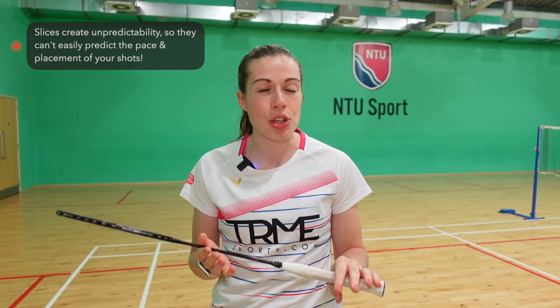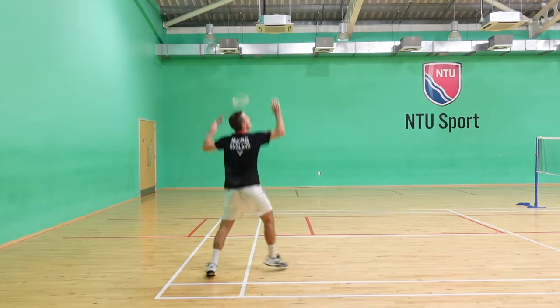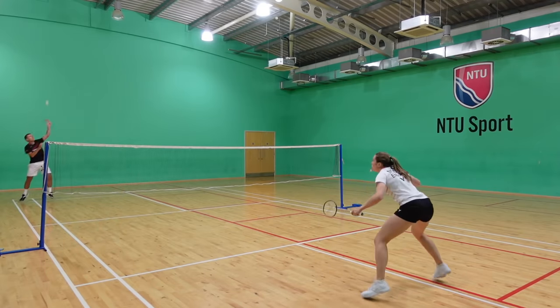Moving on to the slices, of which we have four different varieties. The purpose of all of these slices is to create unpredictability for your opponents so they can't anticipate your shot and they never feel comfortable. Our first slice is a straight slice down the tram lines from your round-the-head corner. As you can see here, this slice requires a fast racket head speed but because you're slicing the shuttle it brings the shot much lower and shorter of where your opponents are expecting it.